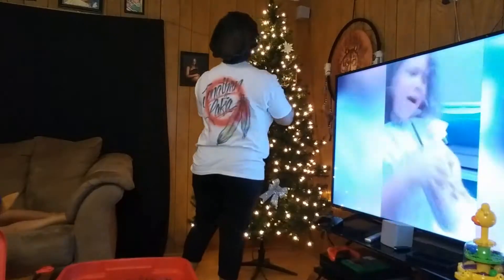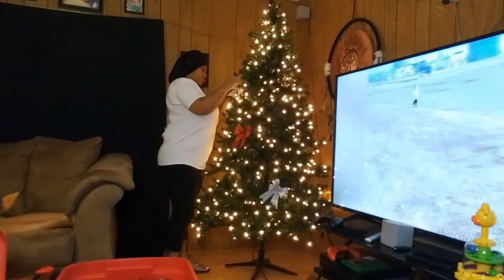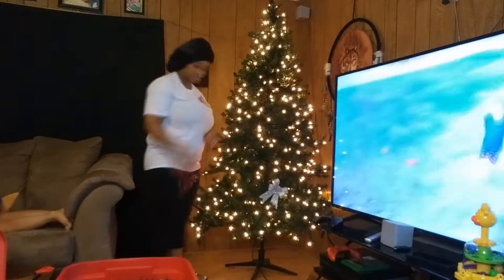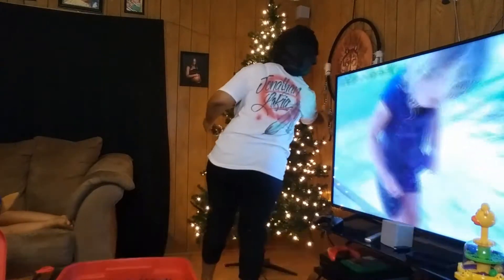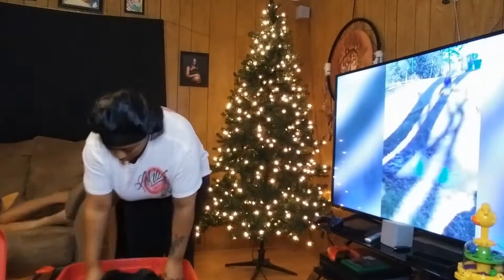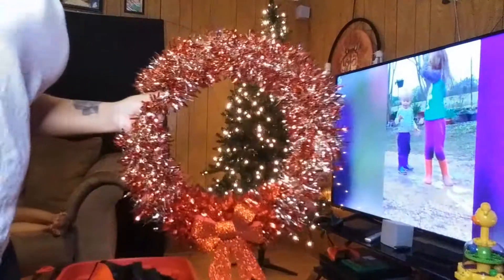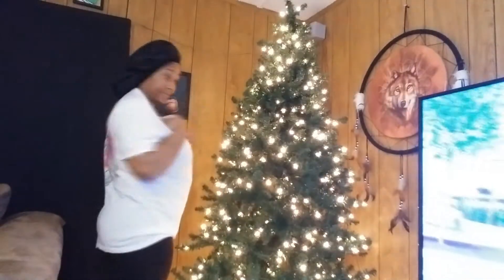If y'all are new to this channel, go ahead and binge watch my vlogmas 2020 — I vlogged every single day, 25 days, and it was my first time doing it. Here I'll show y'all that I just took my wreath off of the door. I do have a video up of how I made this tinsel wreath, so make sure y'all check that video out.